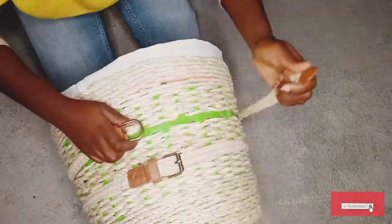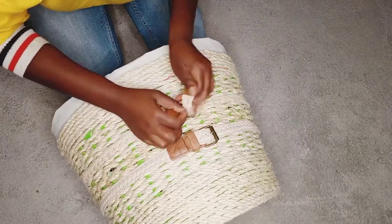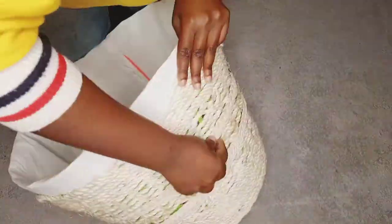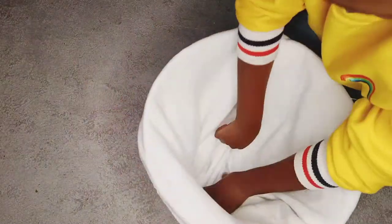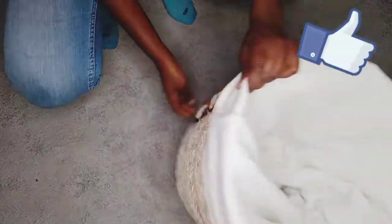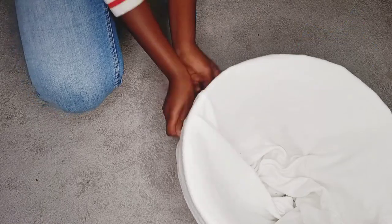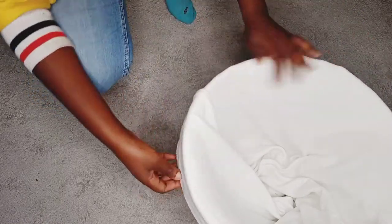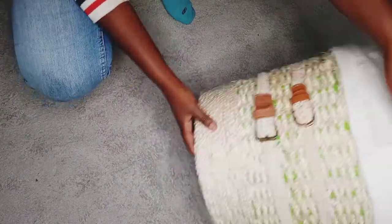To tie the band around the basket, I used a normal trouser belt. Hit the like button, share, and subscribe for more great content!